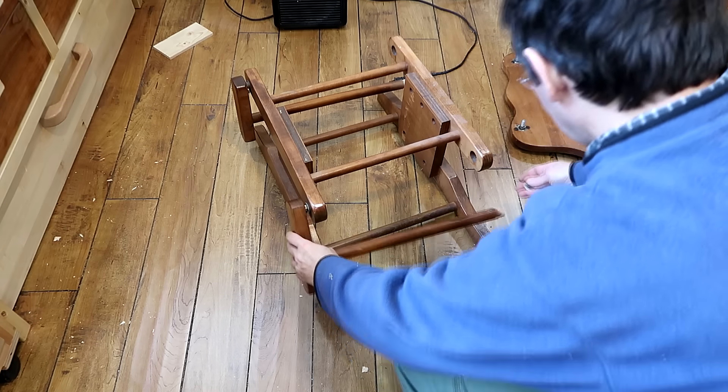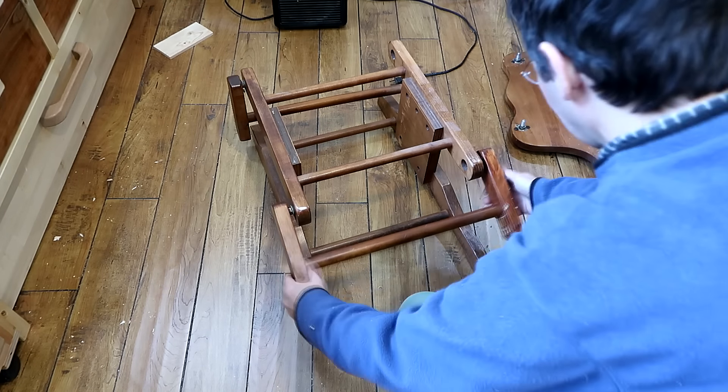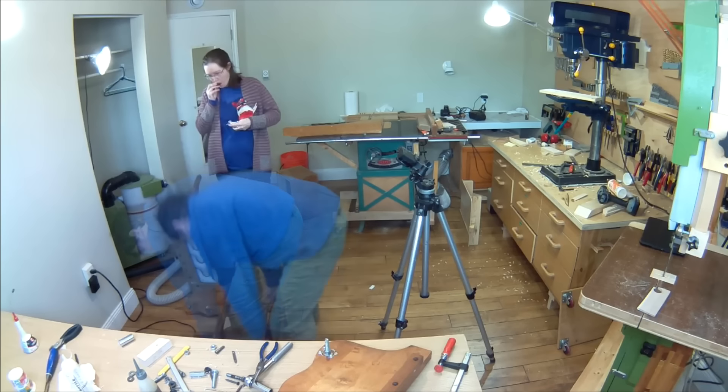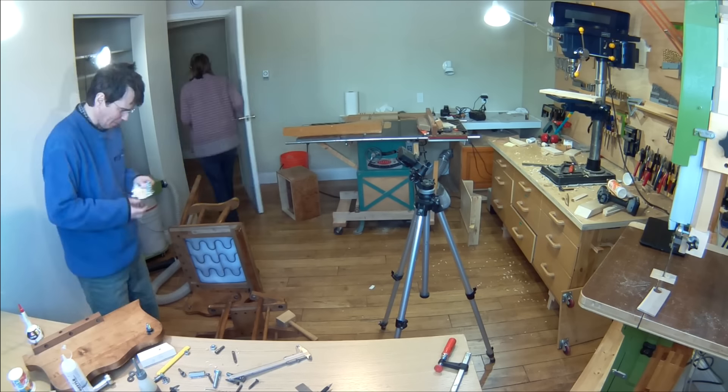I put this bracket together too soon because then I had to take it apart again to get it back onto the frame. Rachel came by to check out the progress, although the real reason she came to the basement was to get some chocolate from the fridge. The baby's not due till May. The tricky part now is I have to thread this bolt all the way through the wood in place.